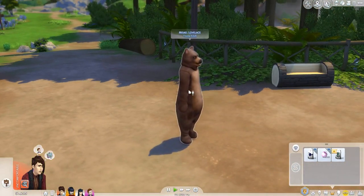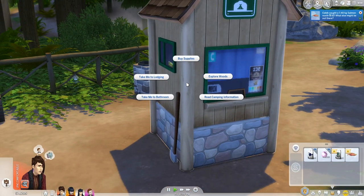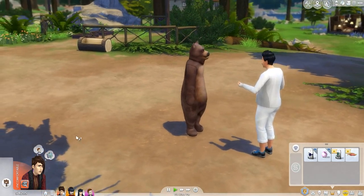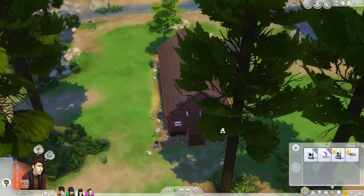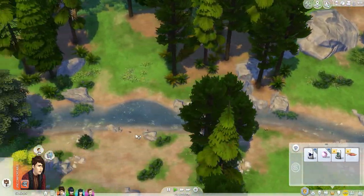Ooh, a bear! Hello. So many different sims I've never seen here. You can also explore the woods. Bathroom's over here. Looks like someone's left some trash out. Is this the place where the hermit lives? I'm sure there's a person here called the hermit — it'd be really awesome to find them and turn them into a vampire.